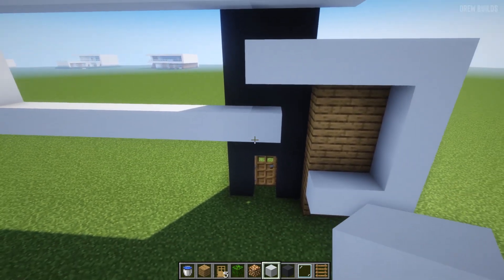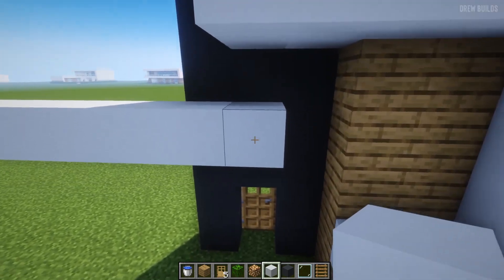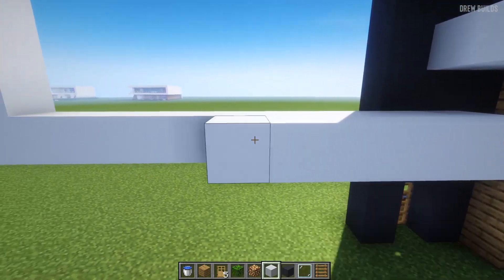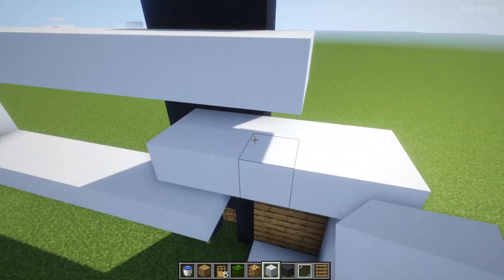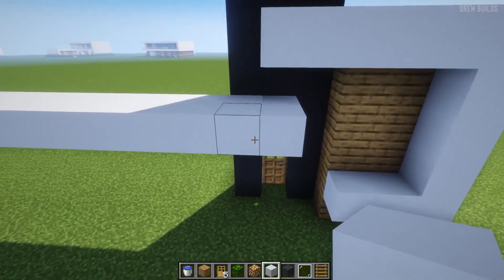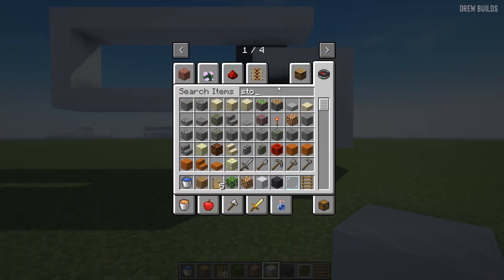The next thing for us to do is to continue out this build. In order to do that, we need to extend this out by one block each. Now you can see it's the same length as the front bit, and our next step is to get ourselves some stone brick — normal ones.